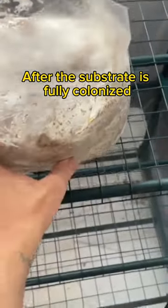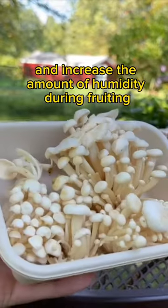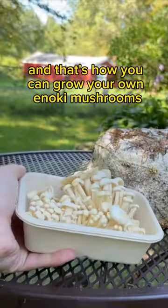After the substrate is fully colonized, it is set inside of a fruiting chamber or outside to start fruiting. To grow taller mushrooms, you should reduce the amount of light and increase the amount of humidity during fruiting. And that's how you can grow your own enoki mushrooms.